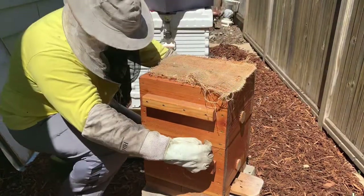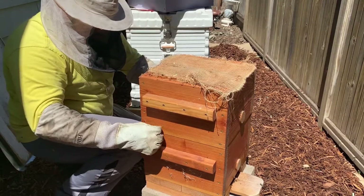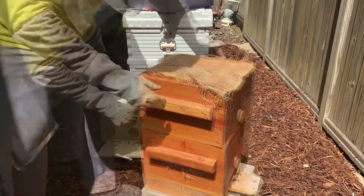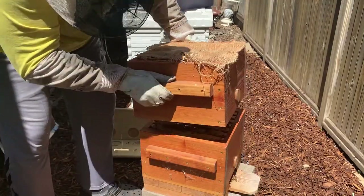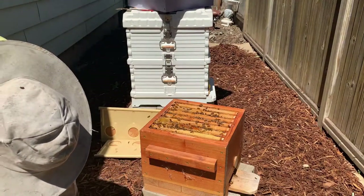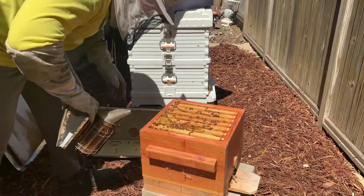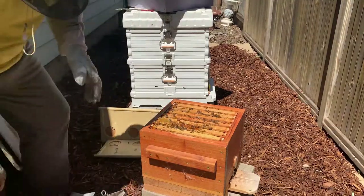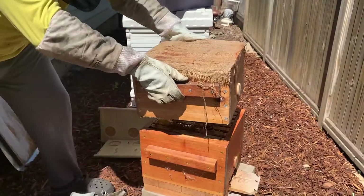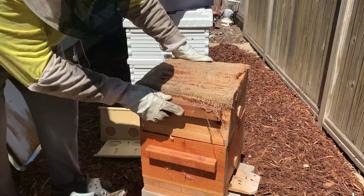After inspecting the hive, I realized that the top third box did not have enough honeycombs to sustain the bees over winter. So what I decided to do is to switch the top box with the middle box. After inspecting the middle box, I realized that it had plenty of honey, and I did the old switcheroo — moved the middle box to the top and the top box to the middle.